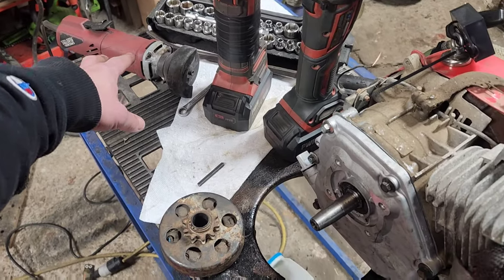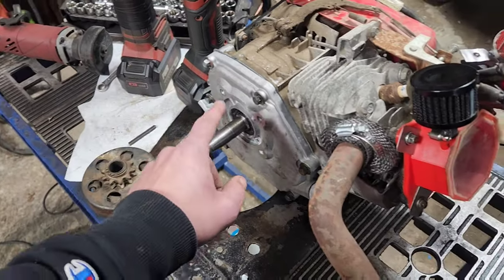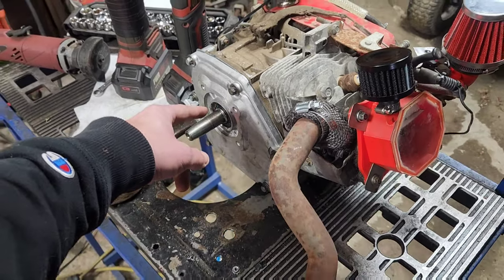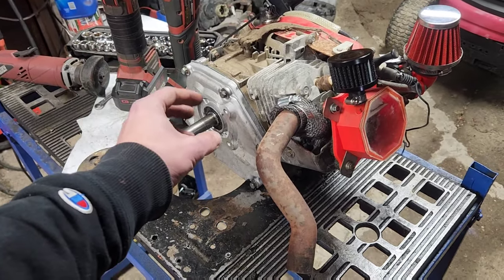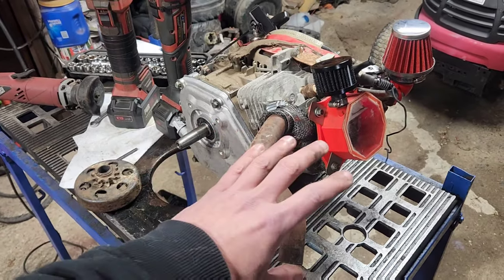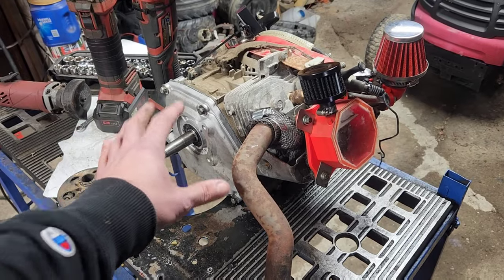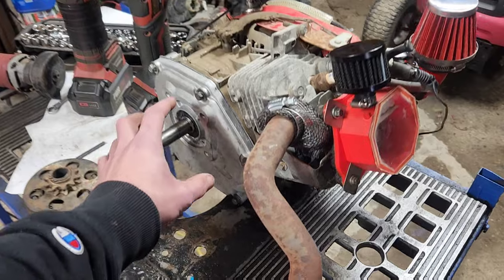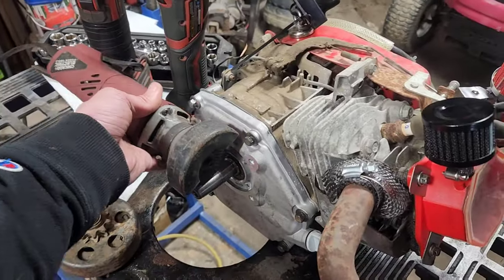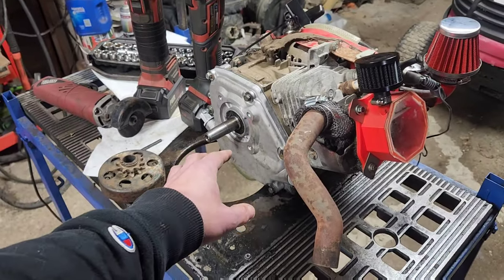Then you grab a three-inch grinder and start cutting your keyway in. But I ended up with a lot of 'what if' comments. Here's the what-if: in order to finish cutting that keyway in, most people have to buy really expensive Dremel tool cutoff wheels they don't use for anything else. What if, with this side cover off, you could grab your cutoff tool and cut all the way down the entire shaft to make your keyway without ever having to buy a Dremel tool?